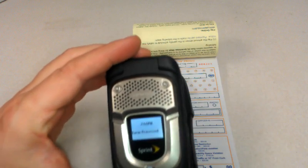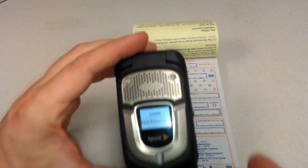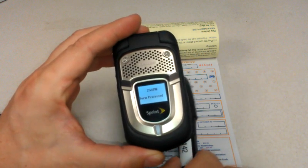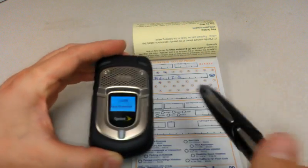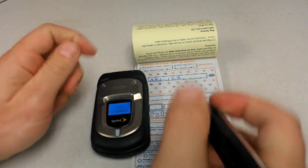Once you get that, go ahead and close the phone — you're ready to move on to your next citation. One quick thing of note: you saw I processed that one with the phone open. If you do close the phone, it will still send the ticket, but it's considerably slower.